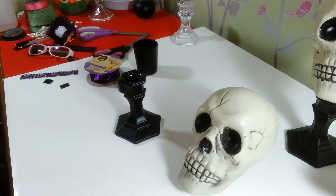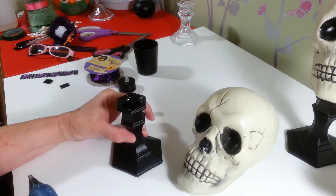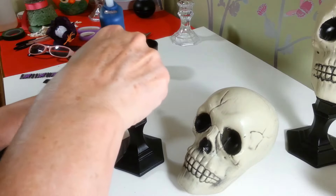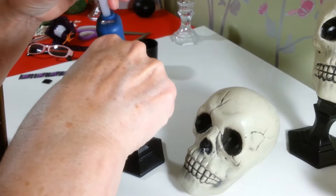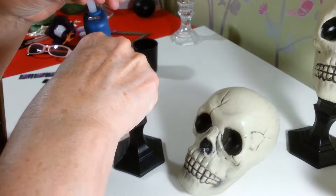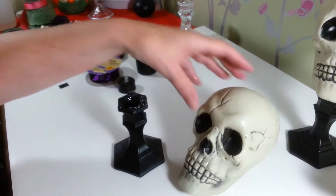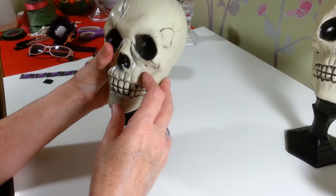First I'm just going to take my little candlestick and put a whole bunch of hot glue on it — big blobs of it. The skull is really light so it holds really well and won't fall off. We're just going to take him and stick him right on there like this.